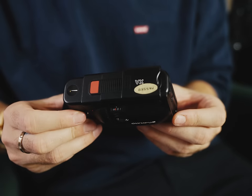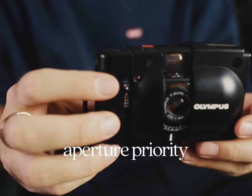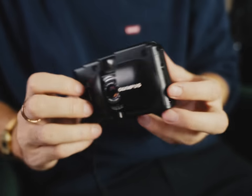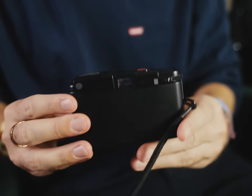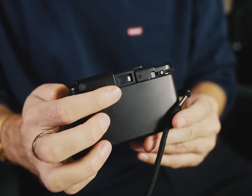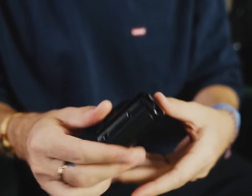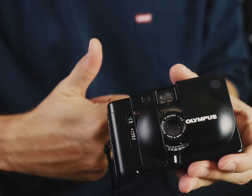This camera is aperture priority, which means you pre-select the aperture you'd like to use on the side, and then the camera itself chooses the shutter speed based on the available light. That's actually pretty cool. The viewfinder shows you what shutter speed it's planning on using, so you can open up or close down the aperture to increase or decrease the shutter speed if you'd like. It's right up my alley. Good job, Olympus.